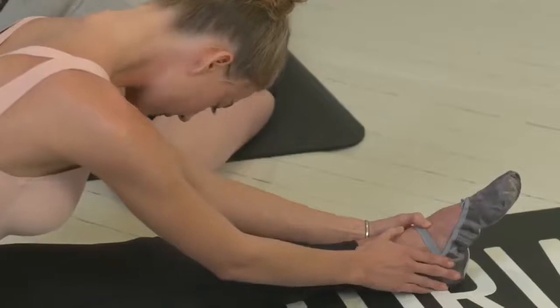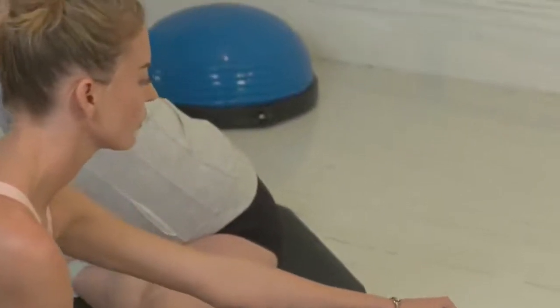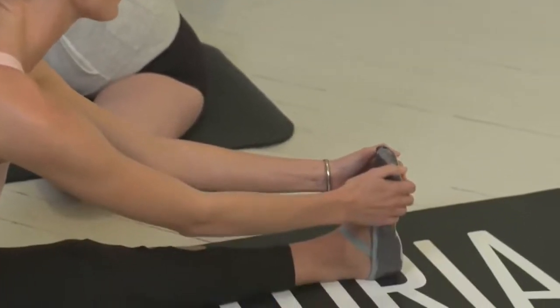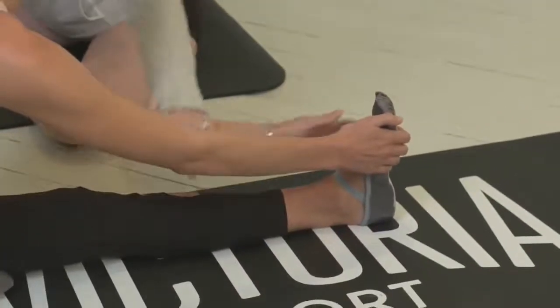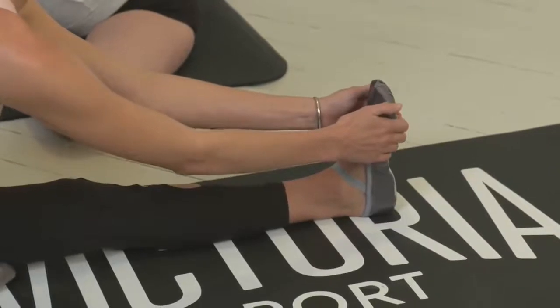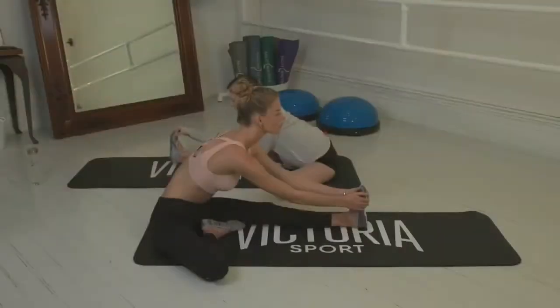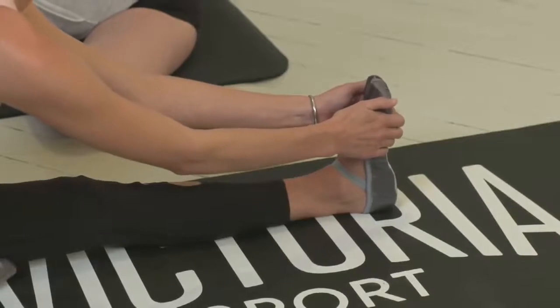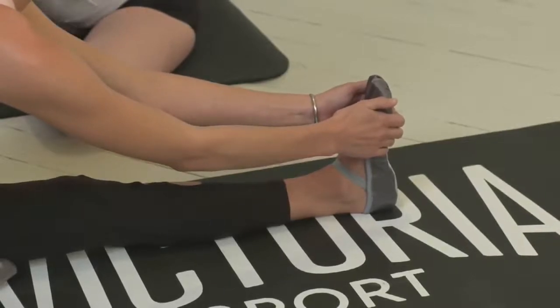Let's flex the foot now — toes back towards your chest. Use your hand if you're able to, to guide you. I immediately feel it down my calf. That's through the calf — this is really wonderful for opening up the back of the legs, lengthening the calves. I also just got off a plane, so this is very needed right now. Perfect warm up.